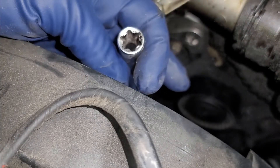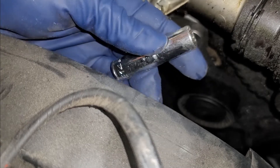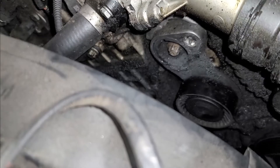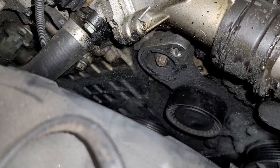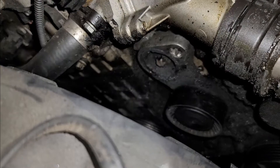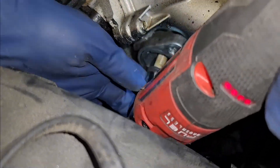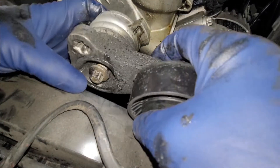So we're going to be using an E14 — inverted torx E14 — this is the one that we're going to be using. So let's go ahead and take that off. Sorry about the camera angle guys. So this is lefty loosey. So here is our tensioner, exactly how it comes off.